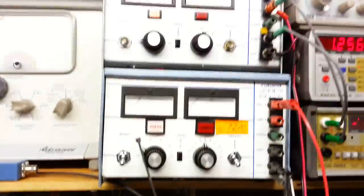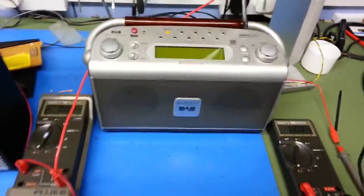We're running them, as you can see, from external power supplies — these two row band power supplies. The left hand radio takes 12 volts and the Roberts takes 9 volts.